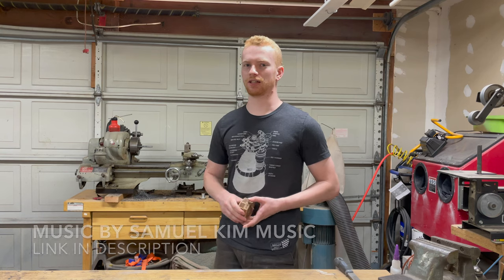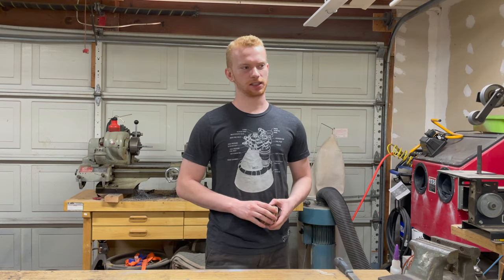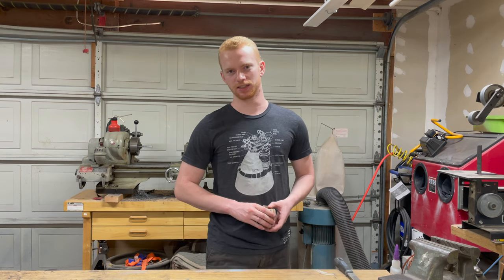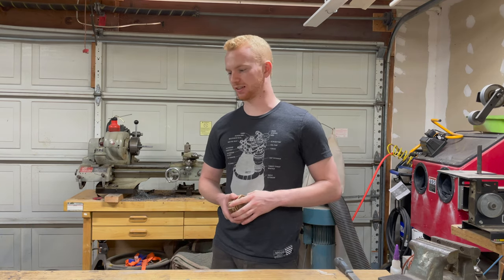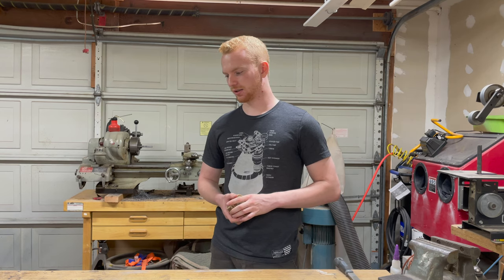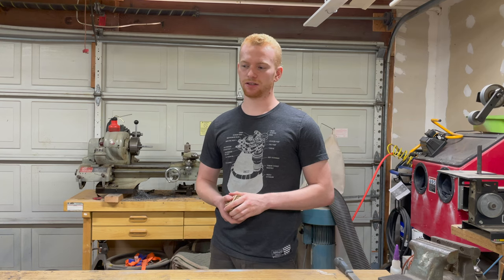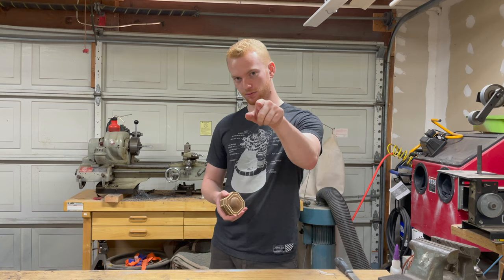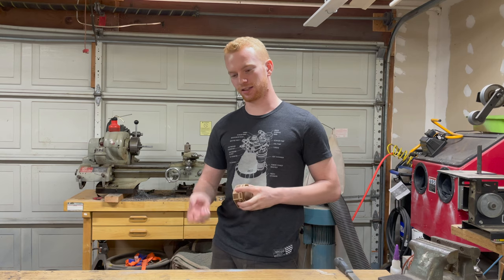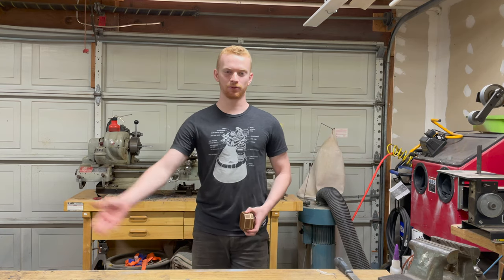But first you gotta make sure you like and subscribe because it just makes everybody's day better. In fact, not to threaten you, but the video is not going to continue until you do like and subscribe. I'm just gonna stand here and wait until you do because the video cannot continue until you are liked and subscribed. If you are already liked and subscribed and you're wondering why it's still waiting, it's because someone else hasn't done it yet. Doing that will make sure that you don't miss out on any of my awesome future builds and it helps me grow the channel and make even bigger cooler projects.